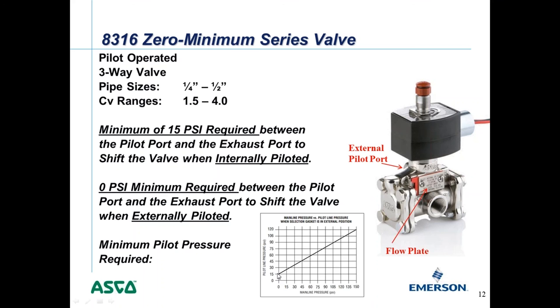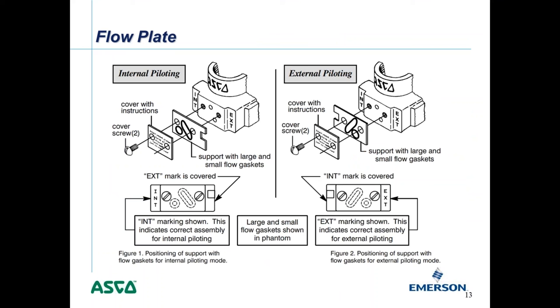The flow plate itself is simply two screws with a cover, with holes and O-rings. When you flip it from internal to external piloting, you are blocking the internal bleed hole and opening the flow path of the external pilot port. The valve body is marked INT for internal or EXT for external, so when you flip the flow plate, it covers the option you're not using and exposes the one you are — making it easy to see at a glance how the valve is currently configured.